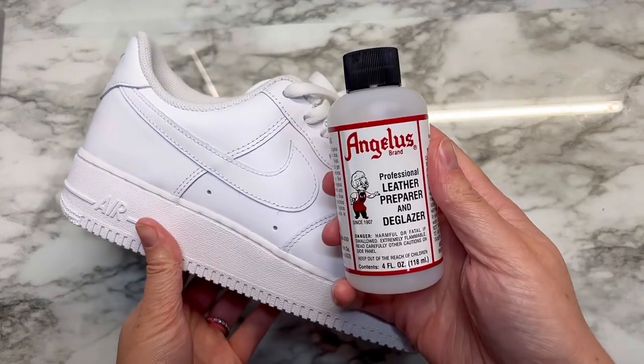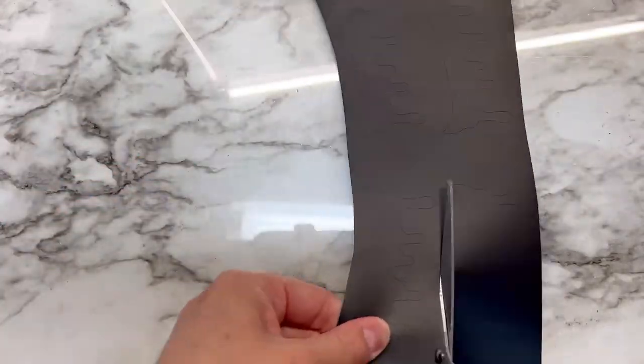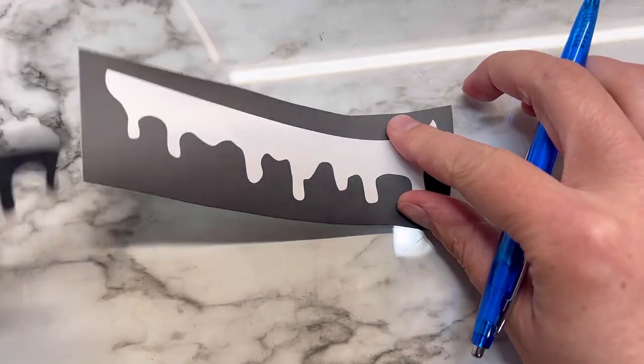How to place your drippy stencil. First, you're going to prep your leather, get your stencil, then carefully cut out your stencil and weed it out so that you can see what you're doing a little bit better.